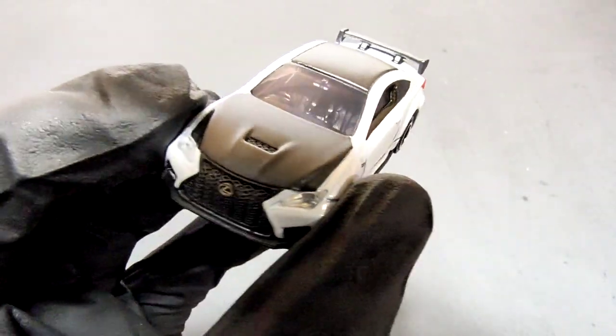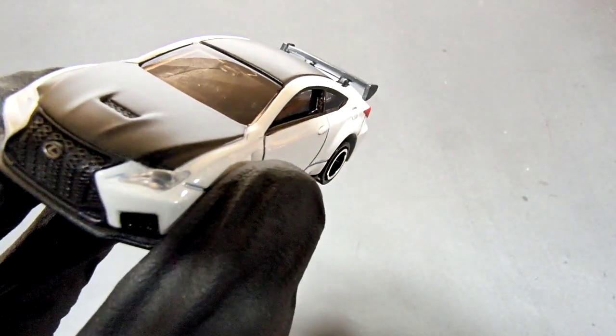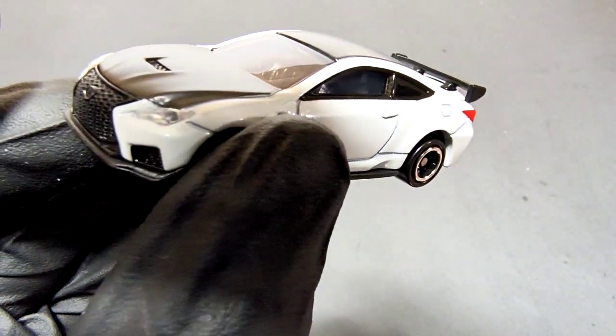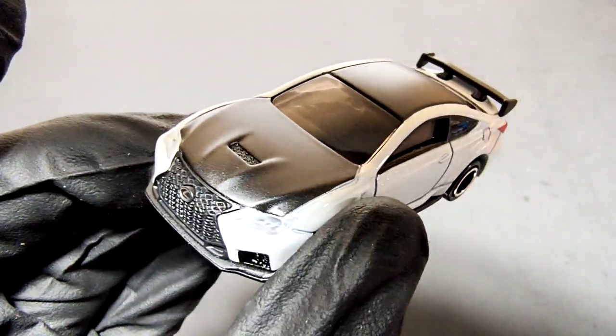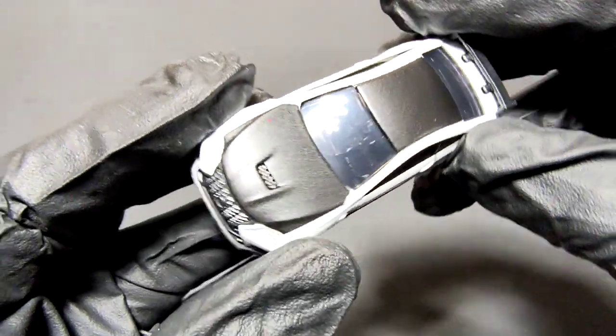Being a sports car, the front splitter is there. I do like how they have texture on the grille and the fog lamps included — it looks good. Let's move to the driver's side.